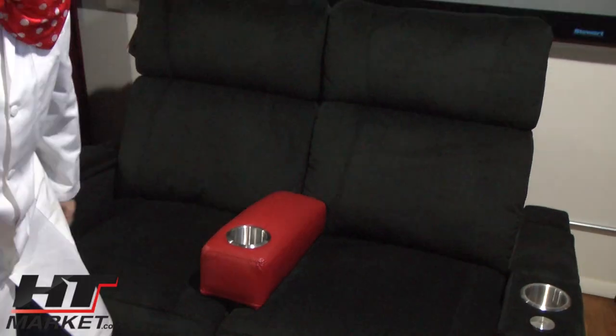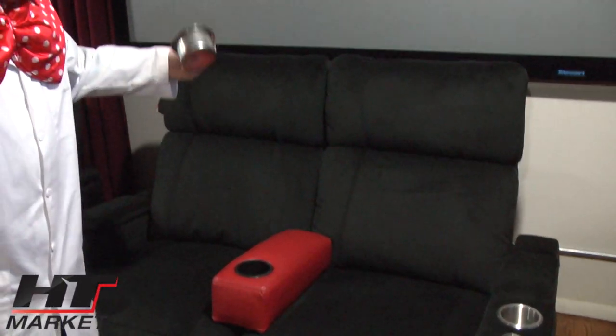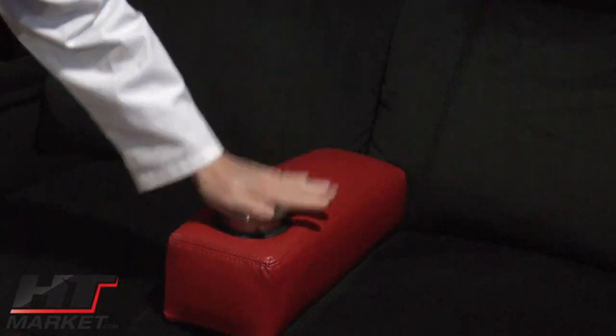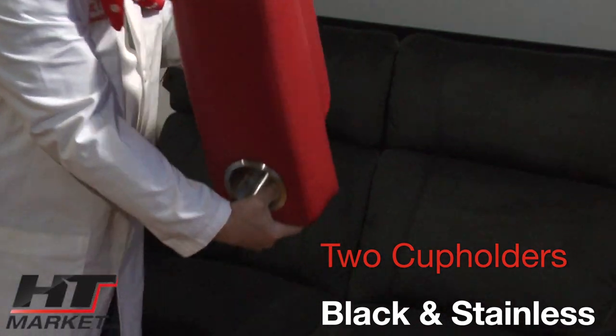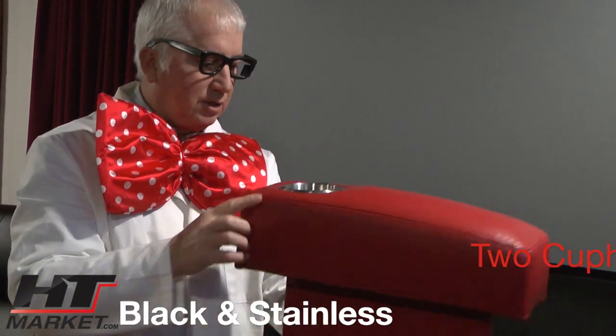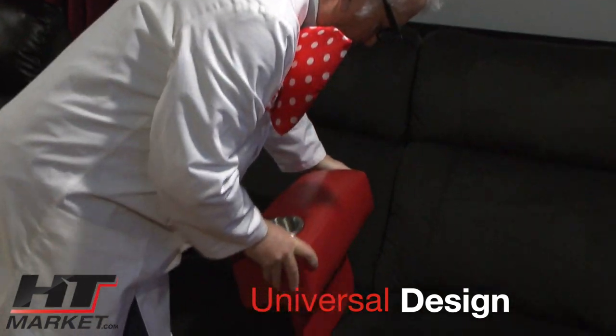These are available on our website htmarket.com. It comes with a nice silver stainless steel insert that you can wash in the dishwasher, or you can leave it as the black acrylic color. That's the red portable armrest at htmarket.com — Professor HD signing off from htmarket.com.